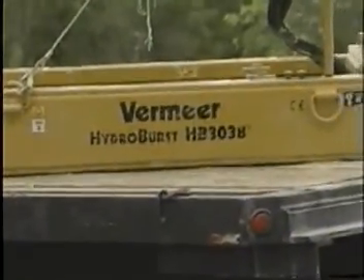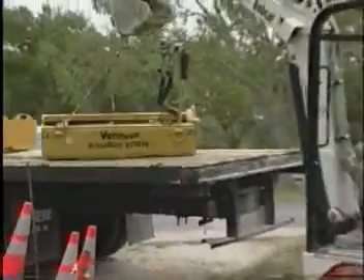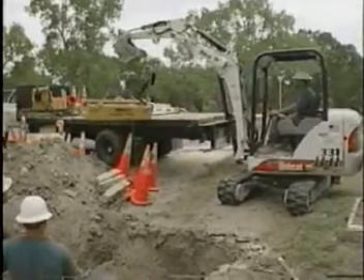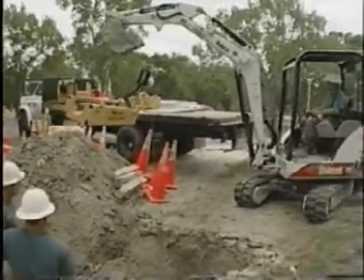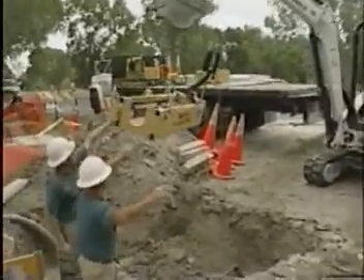The beauty of the Vermeer bursting system, the 3038, is the smaller size, the lightweight, and the compaction. Being so light and easy to move around — as you can see with this three-tonne excavator — there's no problem actually moving it on and off of our truck. Getting it to the job site is no problem whatsoever.